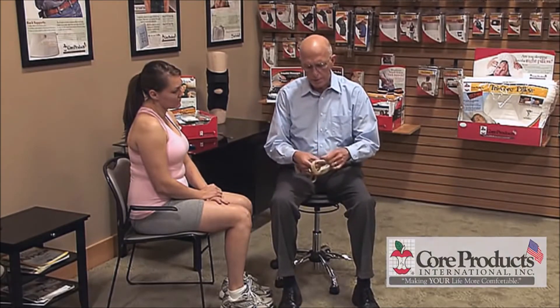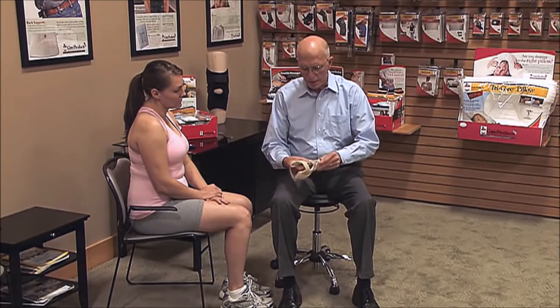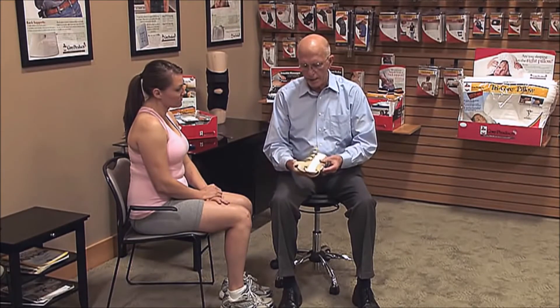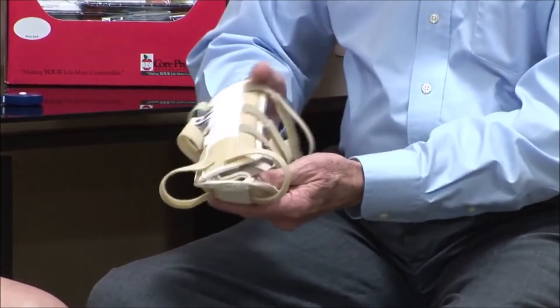We would open this up so the Velcro straps are as long as they can be, making the brace as big as it can be. That's going to facilitate getting it on and off. Obviously this is the palmar aspect and this is the dorsal.